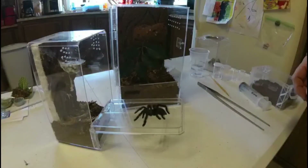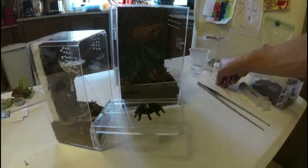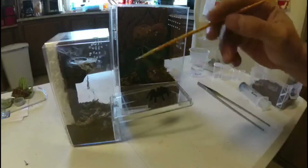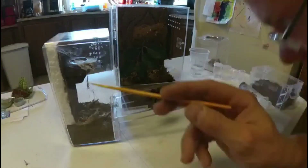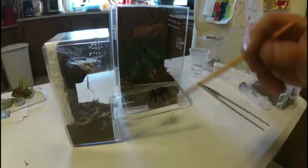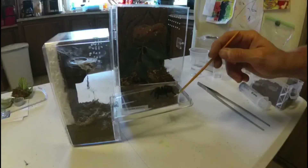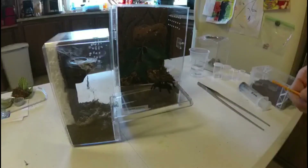That's the most I've seen her move in two days — she is very relaxed. We're going to see if we can coax her into her new enclosure. She tore down her web — I was going to feed her and rehouse her the next day, but she tore it down. I was going to feed her because she's always up high, but I don't like feeding her on the glass. Hey girl, come on — don't kick any hairs.